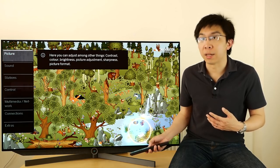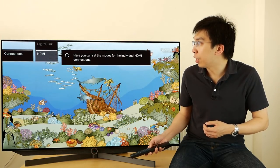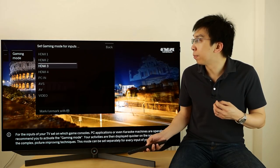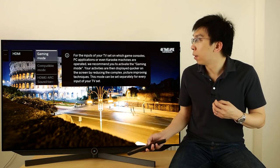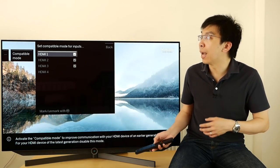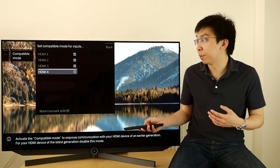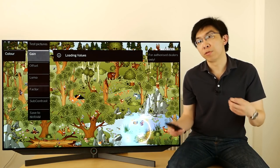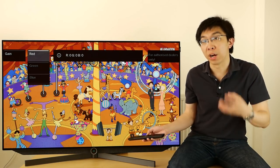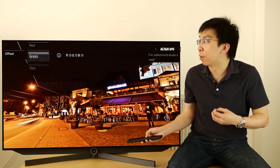There are a couple of other settings you need to know outside the picture menu. Go to Connections. If we go to HDMI, you can engage gaming mode for various connection inputs to lower the input lag. Compatible mode is for forcing HDMI 1.4 handshaking — when you're not getting any video signal from a legacy device that's not compatible with HDMI 2.0, you can tick the checkbox to try and get a picture. You need to go into the service menu to calibrate the greyscale. There are the red, green, and blue gain controls which affect the brighter portions of the greyscale, and RGB offset controls for the darker part of the image.